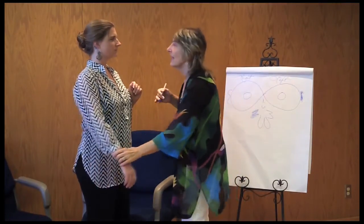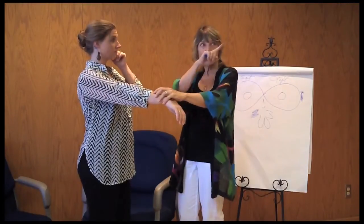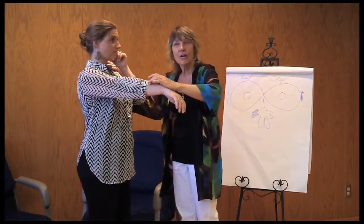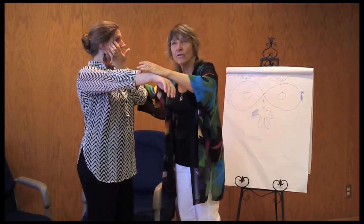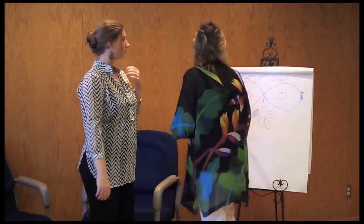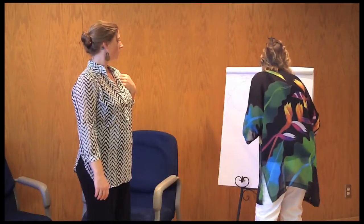Now let's do it for your eyes. Just hold the corner of your eye and look out there, and hold. And then the other eye, hold. This is also your dominant eye.